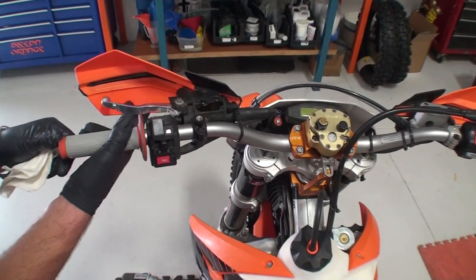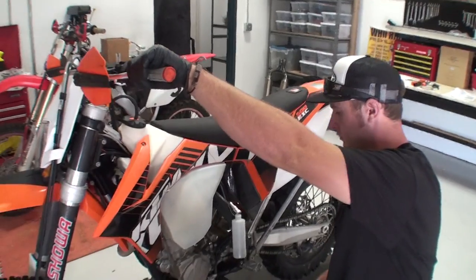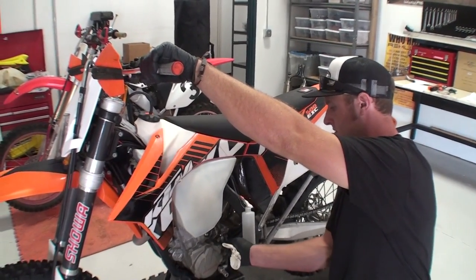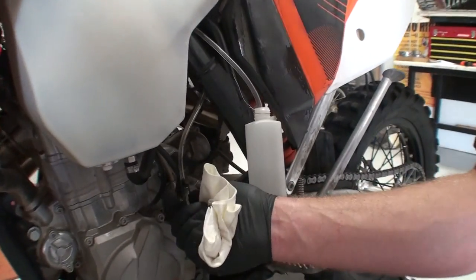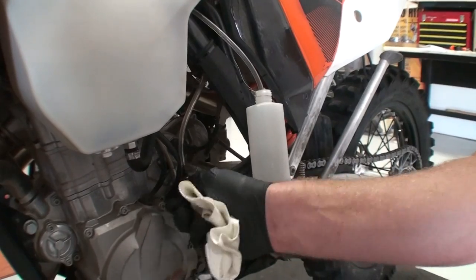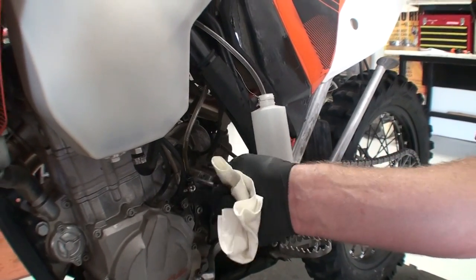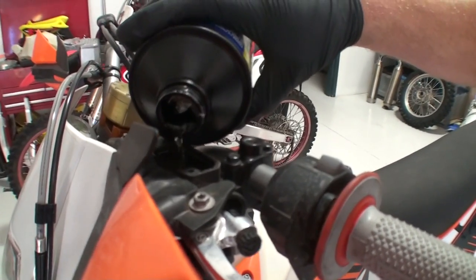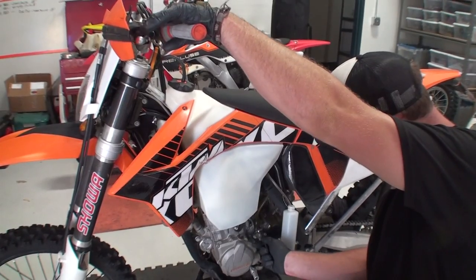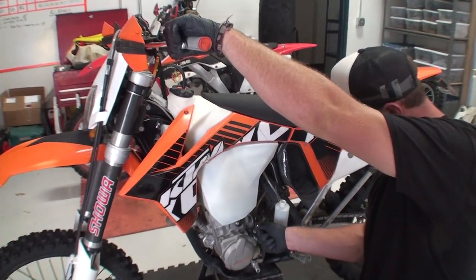Top off the reservoir with proper clutch fluid. Pump the clutch lever three to five times and hold it in. While still holding the clutch lever in, use an 8mm wrench to open the bleed port. Air and fluid should come out of the bleed tube. Tighten the bleed port back down. Make sure that the clutch fluid has remained in the reservoir and repeat this process until no air comes out of the bleed tube.